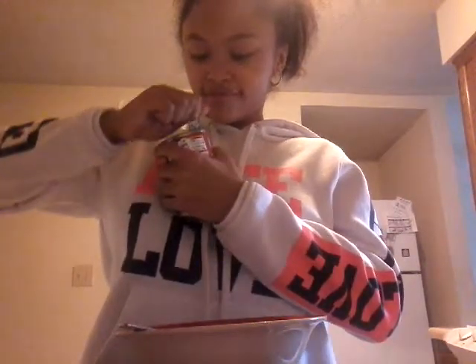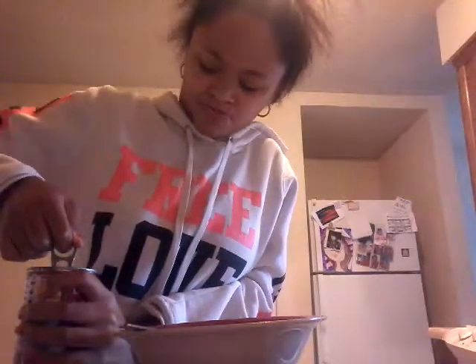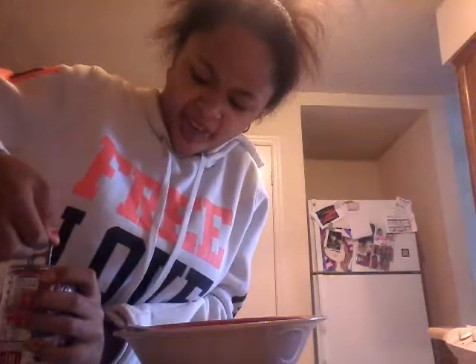Sorry about the lighting in this video, it's a little messed up — it looked worse before. So we're gonna make chicken noodle soup today. First, what you want to do is get your can — I have Campbell's. I opened it and spilled a little... okay, it spilled a lot.